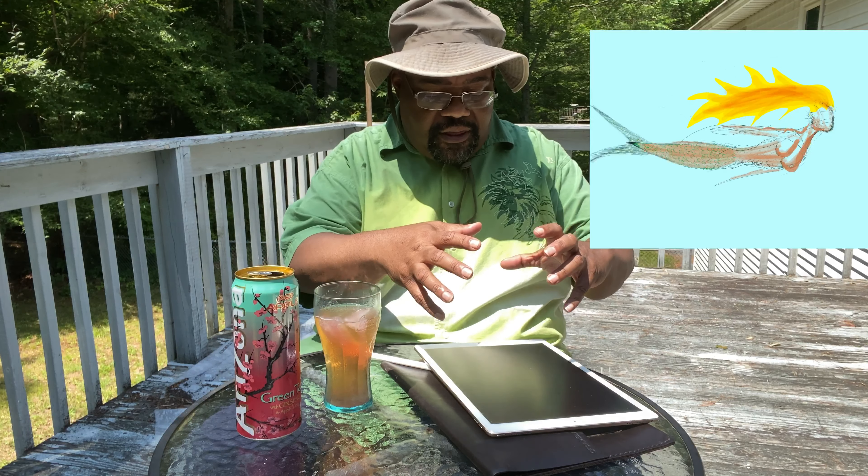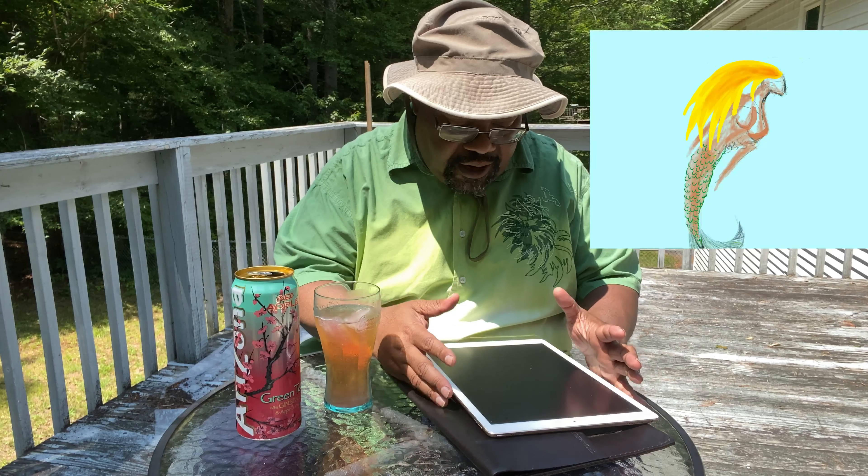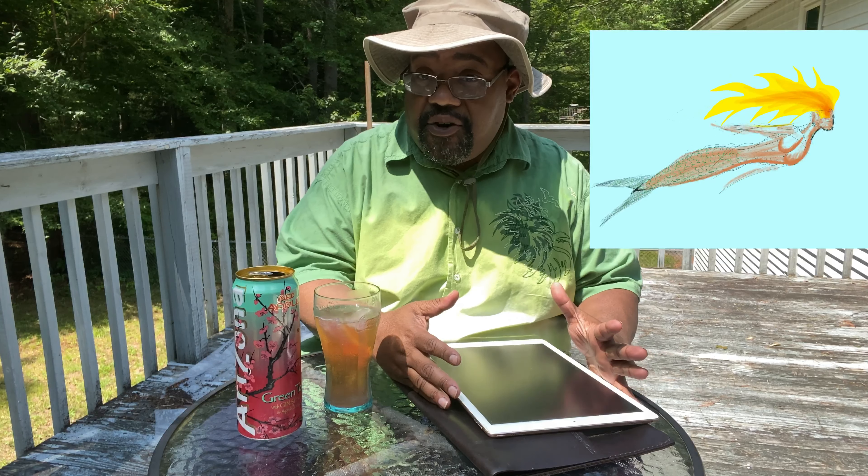I want to do more of this in the future, and I feel that the device I have currently is not gonna serve me. It could serve somebody else, but I need more power, more storage space, more punch.